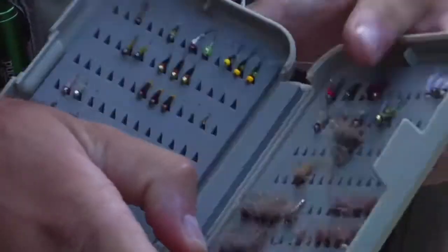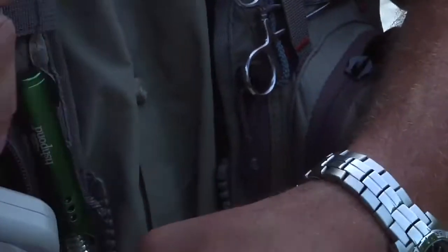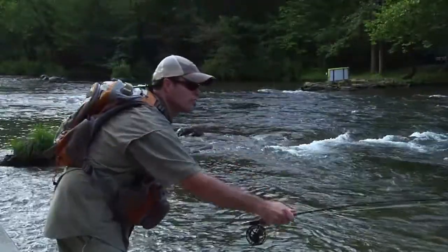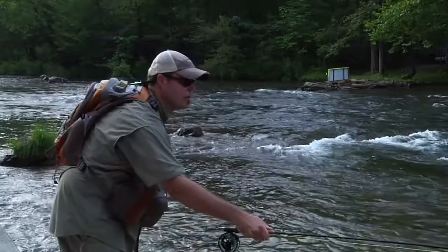Once I find out what's going on and I see two or three things I think could pick up fish, I go into my box, break it down, pick out three or four bugs, and just start a process of elimination. I may fish on the surface first, but if there's nothing, I like to nymph — I like to go subsurface, that's where the action is. So I'll go under there and start going through the flies I thought would be close to what was underneath the rocks.